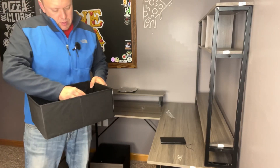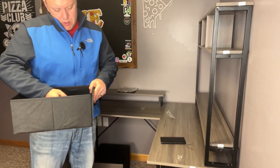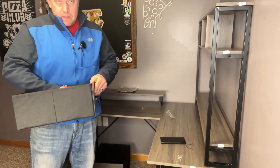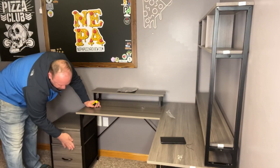Alright, we installed the electrical. Then we just want to put the handles on these drawers, tighten those up, and slide the drawer in. That completes the assembly.